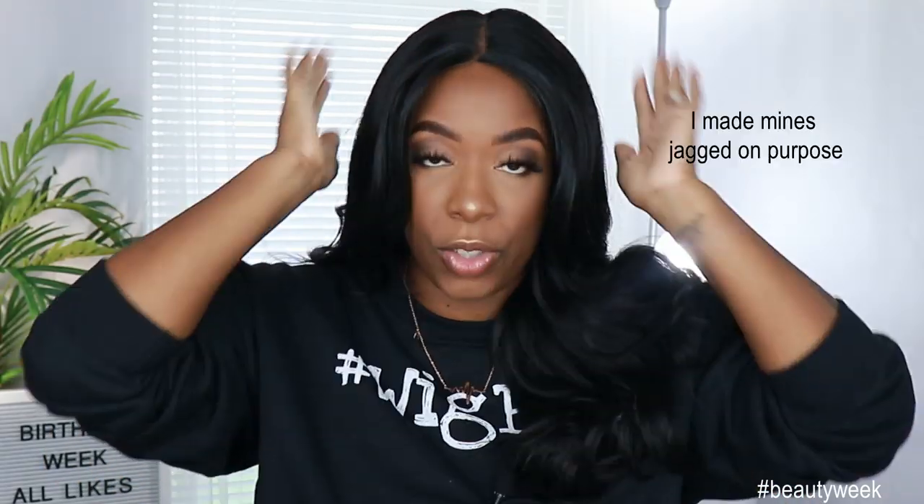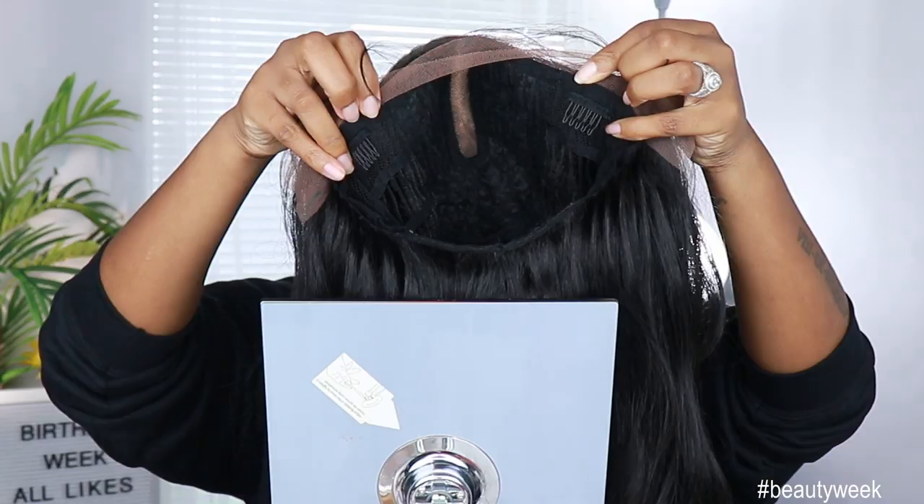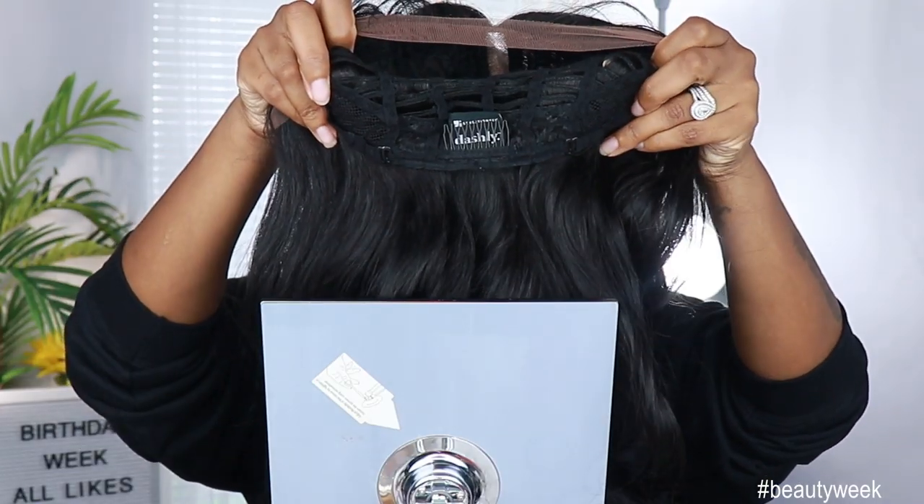This unit was sent to me by Beauty Crew. It is by Sensational. It is one of their Dashly units — this is Dashly 2. I got it in the color 1B and she retails for $22.95, so well within that low price point for synthetic wigs. It's not hurting nobody's pockets. It's a very affordable slay on a budget. This unit comes with an extremely deep center part, two combs in the front, one comb in the back, and the adjustable straps.